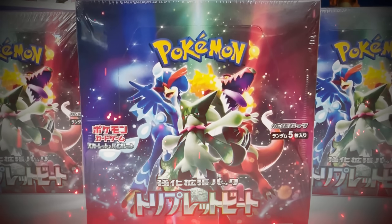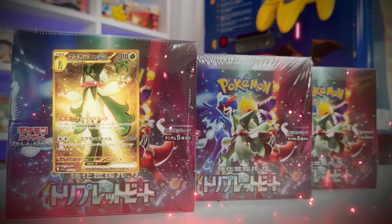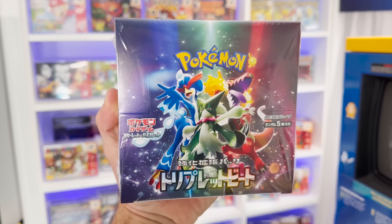Today we're going to be opening the brand new Pokemon card set Triplet Beat, which just dropped in Japan. This is already the second set from the Scarlet and Violet generation and we still have not yet had our English release of Scarlet and Violet base set. Before we get started, I'm also going to be giving away one sealed booster box to one subscriber here on the channel.